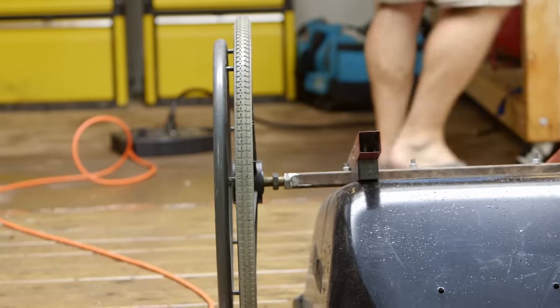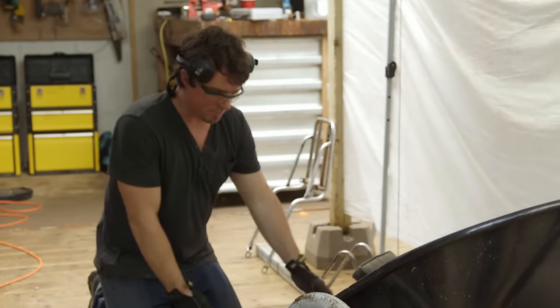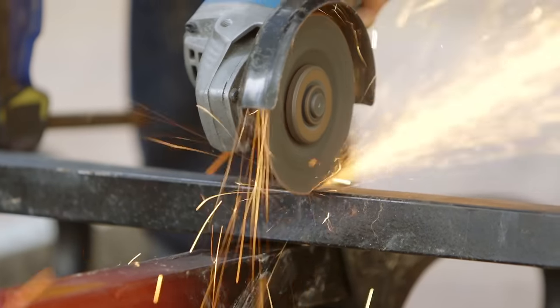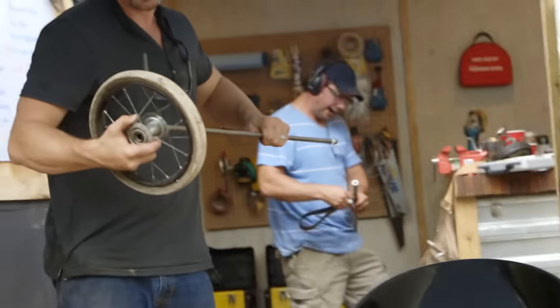I've got bearings from my wheelchair in my back wheels, and I also have bearings in my front wheels from an old golf pull cart. I'm just trying to make a turning front axle. I've just got a little bar that goes across, and then I'm going to weld my axle to another piece of metal that goes below it. I'm going to put a hole in it and a piece of threaded rod through, add my wheels, and then I'll figure out how I'm going to steer it.